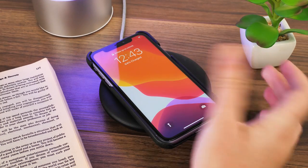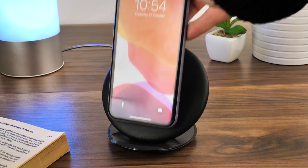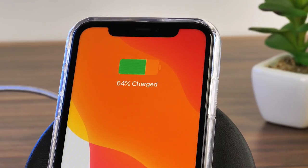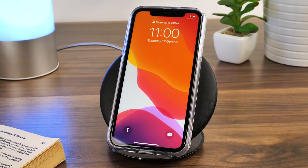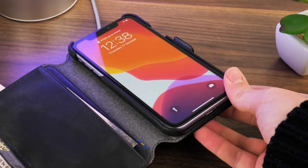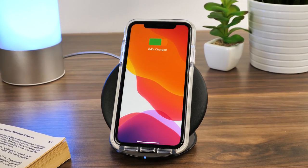So that's it for our experiment looking into which iPhone 11 cases work best with wireless charging. To summarise, we know that the thin or clear cases work best, as they fit the phone so tightly. However, some of the thicker protective cases struggled to charge right away, or even at all, which is a little disappointing. But you know you will always be safe with a slimline case.